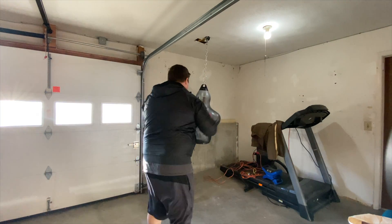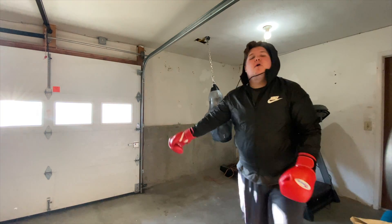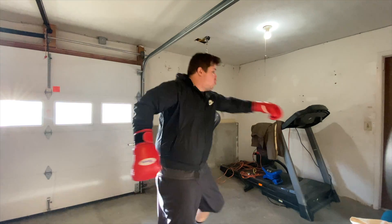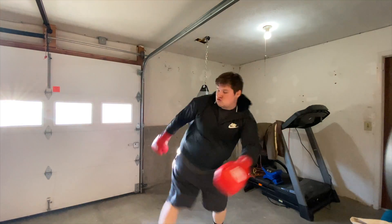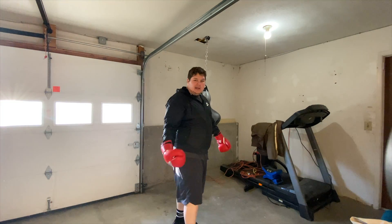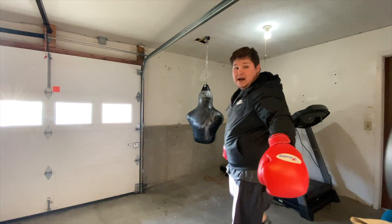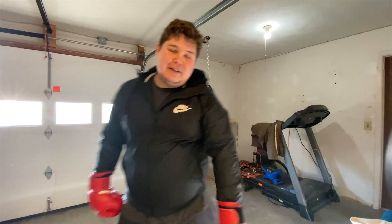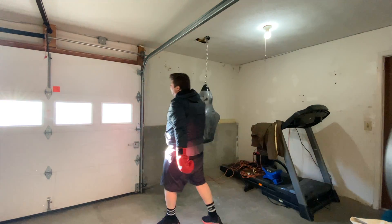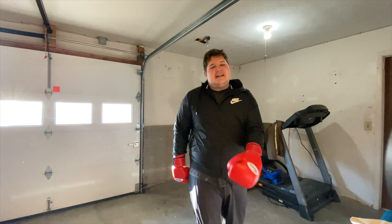I hurt my back the other day emptying the dishwasher — that's how out of shape I am. I feel like that got chin a little bit — that's all you want. I'm cutting that one — this is hard. Edson, how do you make it so easy? That one legit hurt me.